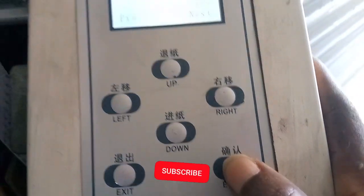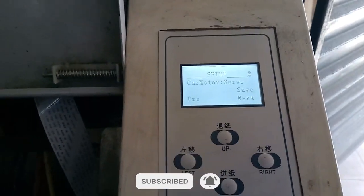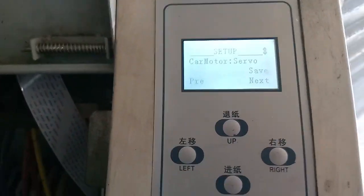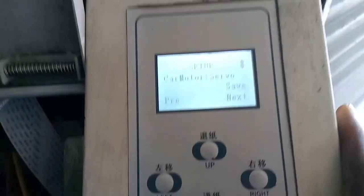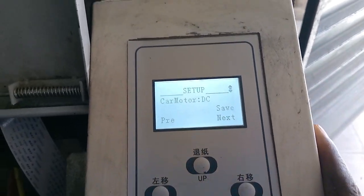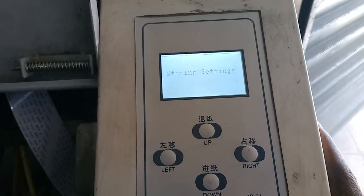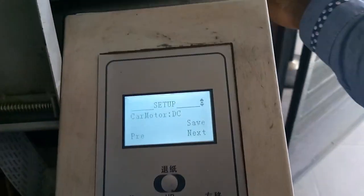Press enter, and once you press that enter your machine will save the settings as servo and then it will work well with your machine. Suppose your machine was servo previously — if you come here you just press up again to go back to DC, then press enter and it will store those settings.